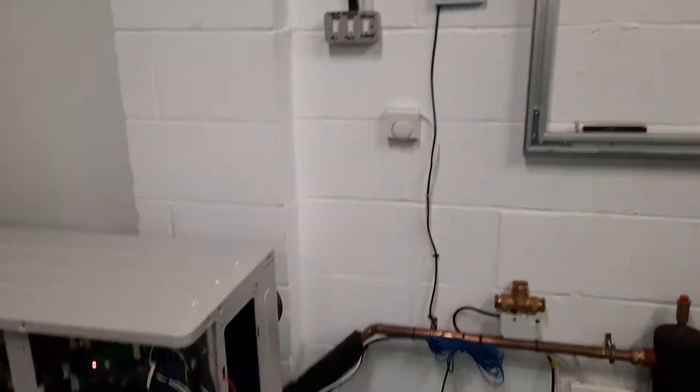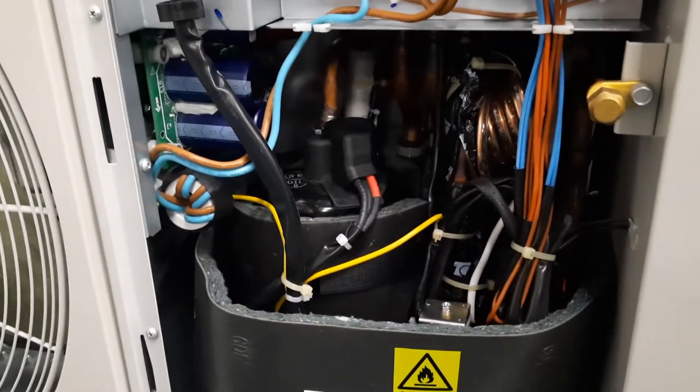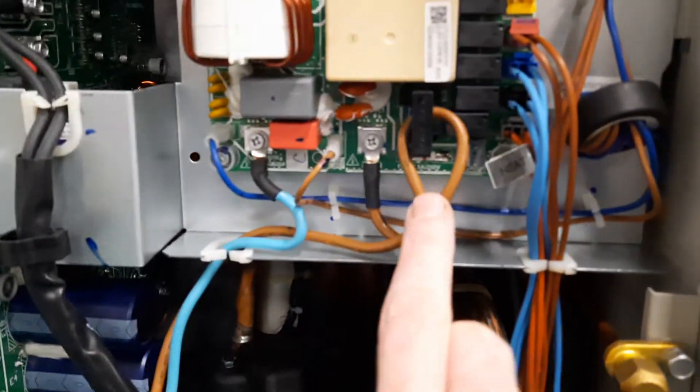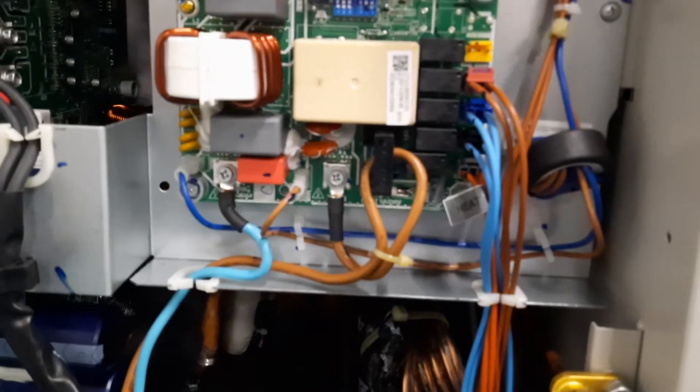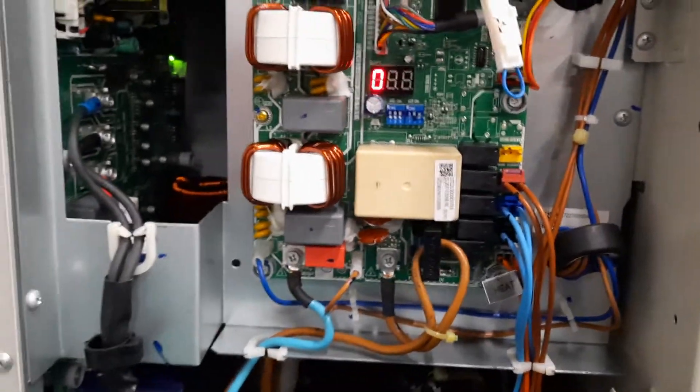Essentially, inside the machine it has a compressor, which is this thing here inside the jacket. What happens is the machine measures the current drawn by the compressor through a current clamp, and it means that the current is too high — so the unit is working really, really hard.